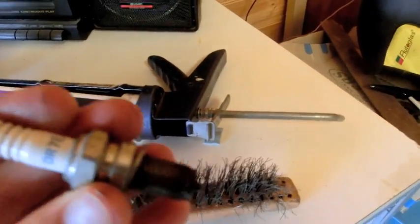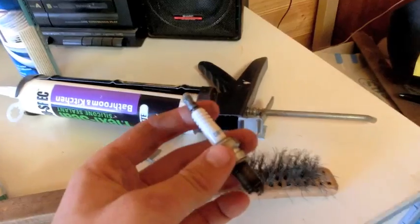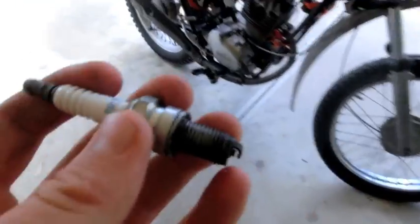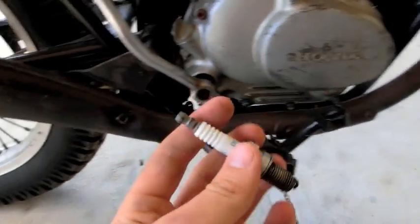You're going to want to get every little bit of soot out. The spark plug should be good now. Most people would just buy a spark plug every time something breaks, but that doesn't really need to happen — you can waste all your money on them, and most spark plugs are pretty much the same anyway.